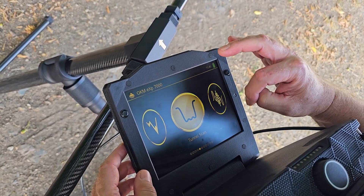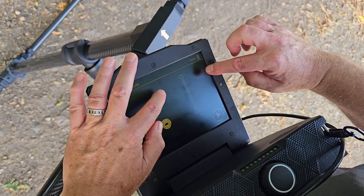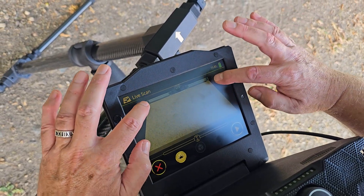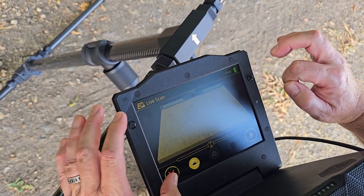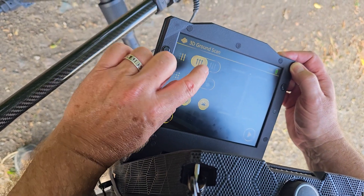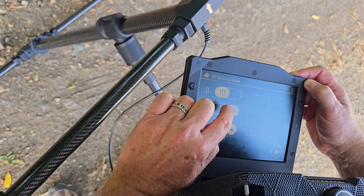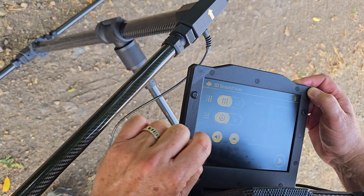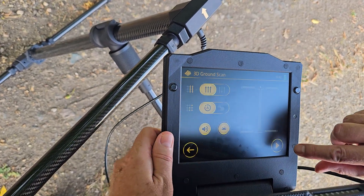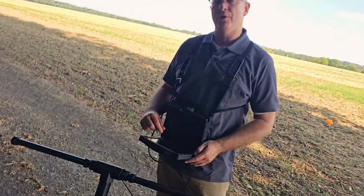The same applies to the tunnel scan — we don't need the sensor extenders for that. You can verify this because when you press tunnel scan, the extenders don't show up on screen. For the live scan, you can see the extenders are animated on screen. Selecting 3D ground scan, you can choose between zigzag and parallel — I always choose parallel. You can choose automatic or manual mode; this is a fairly flat field so we'll use automatic. You can turn the sound off, and you can turn the LED lights off on the bottom of the probe — I like to leave those on. Press this button and the scan starts.